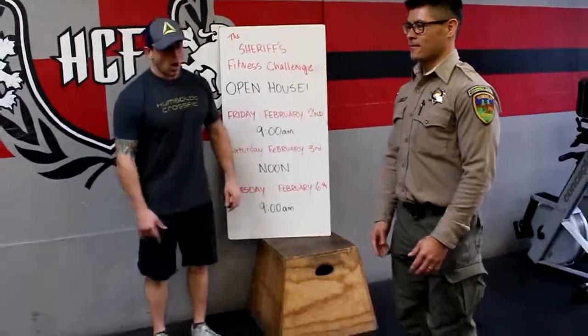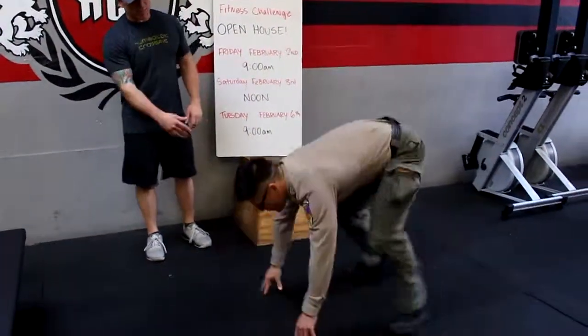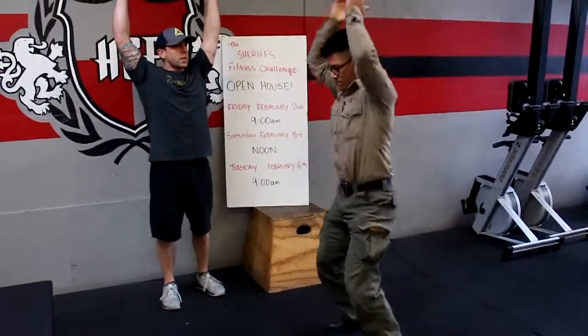He starts from a standing position. He goes all the way down to the ground, chest to the deck. From there he's going to jump up. It doesn't have to be a perfect push up. He's going to reach over his head and clap.